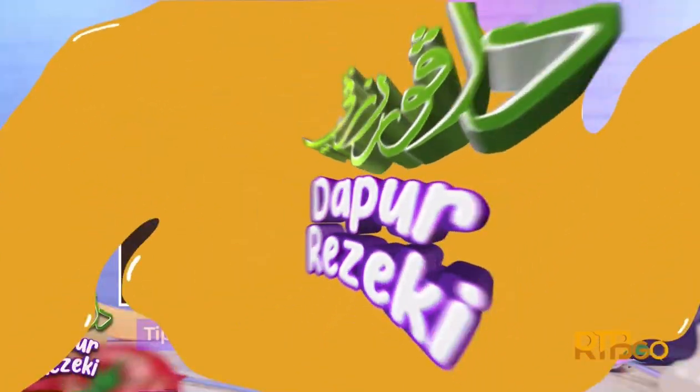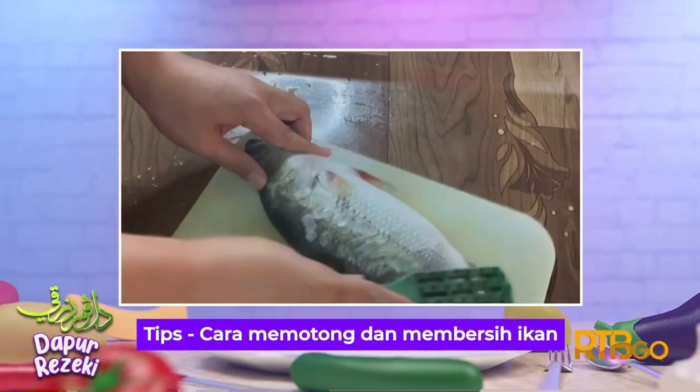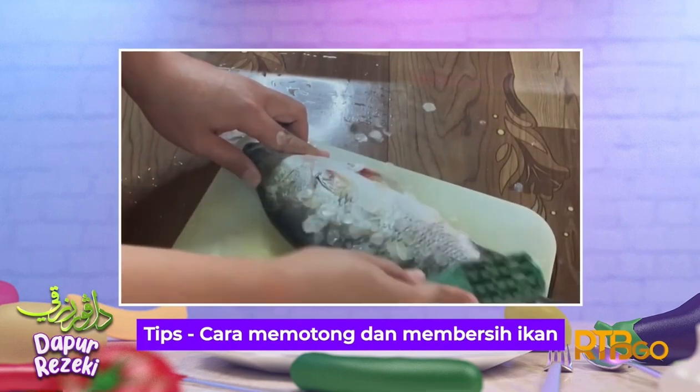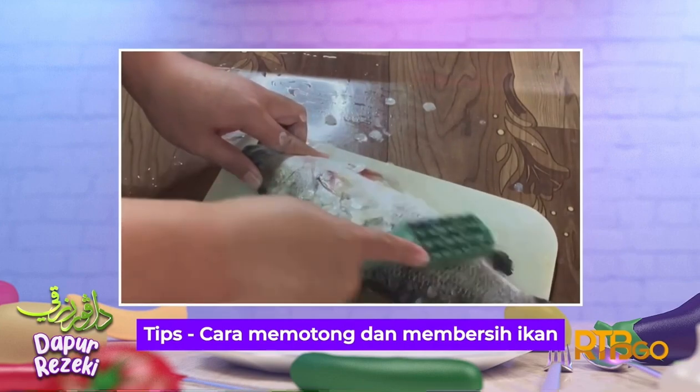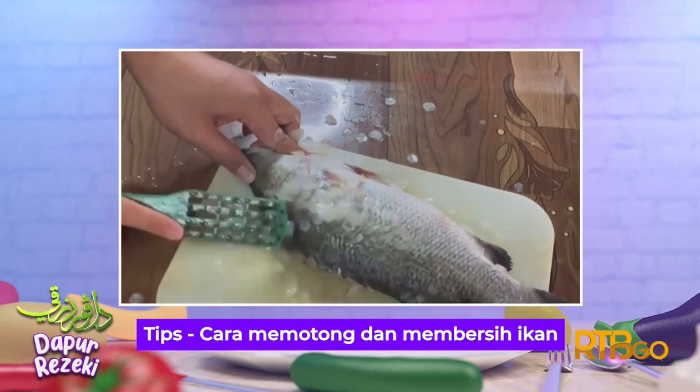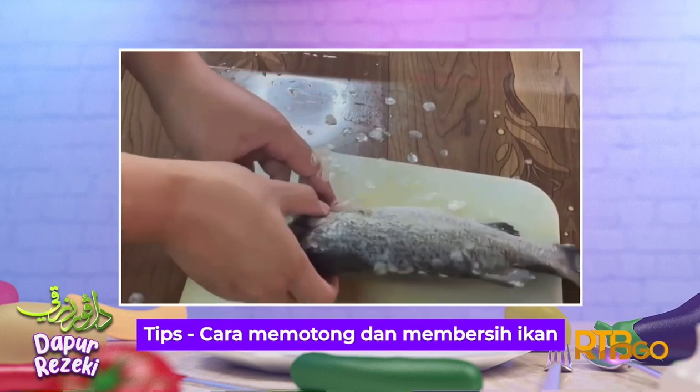Ketiga-tiga menu sudah pun selesai. Semoga selepas ini penonton akan mencuba membuat menu tadi. Ada satu lagi yang akan dikongsikan oleh tetamu kita iaitu Tips Dapur Rezeki. Untuk tips dapur pada minggu ini, saya ingin menunjukkan cara-cara membersihkan ikan dan sekaligus cara membelah ikan untuk memasak Ikan Terbang Masak Tiga Rasa. Mula-mula, buangkan kesemua sisik ikan.